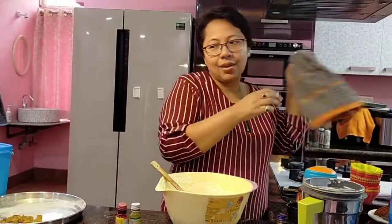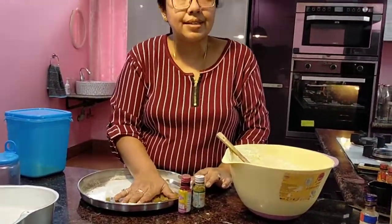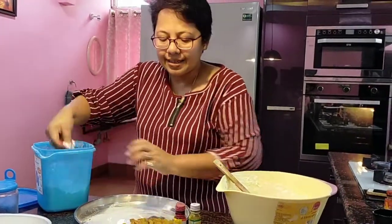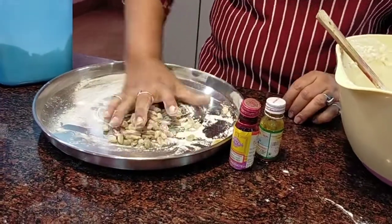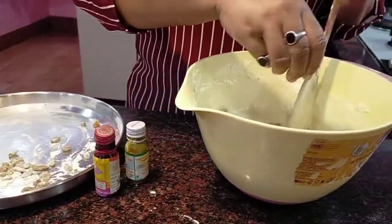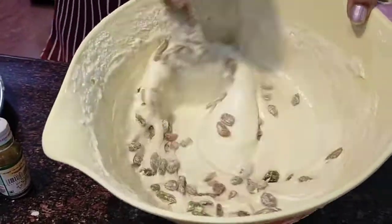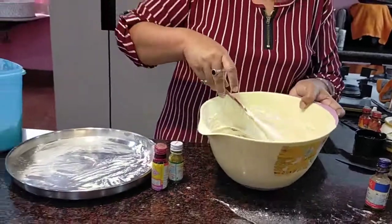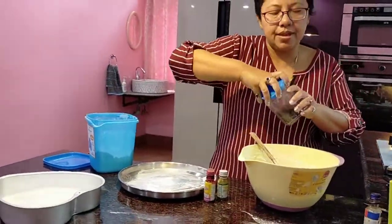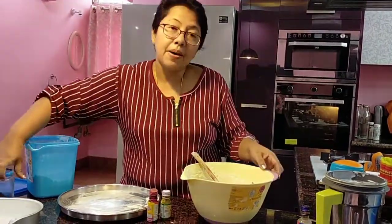Before that, I'd like to share a trick — whenever we use dry fruits in the cake batter they sink down. So what we do is, say we're using raisins: we add some maida to the raisins, coat them properly with the maida, and then add them to the batter so they will not sink down. They will stay in the batter properly and not fall to the bottom. We've coated them in maida. I'd also like some crunch, so I'll throw in a few dark chocolate chips. Give it another mix, and the batter is now ready — thick and ready.